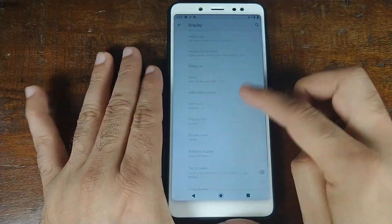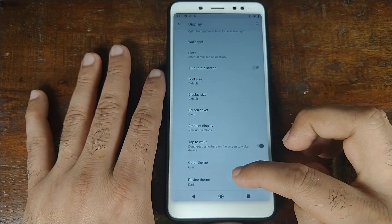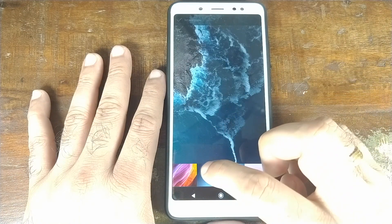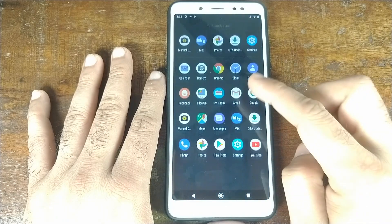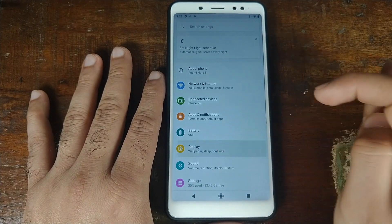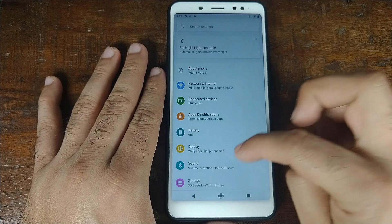You might have an issue setting the device theme to dark for the first time — it might not work. The workaround is: once you've set your device theme as dark, go to the home screen, long press, click on Wallpapers, select the wallpapers app, select a wallpaper, click 'Set wallpaper' for home screen and lock screen both. Then go back into Settings > Display > Advanced, change your device theme back to light, then back to dark, and you'll have a dark-themed quick shortcuts.